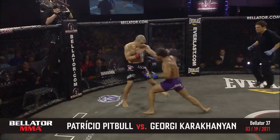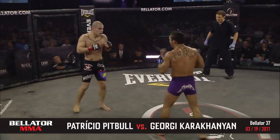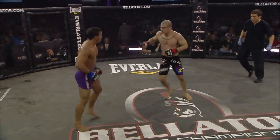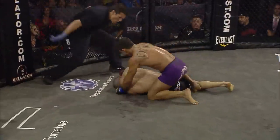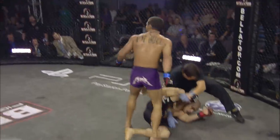Big overhand right miss there by Karajanian. Good left hook. Side kick. You noticed at the end of your fight — when he was in desperation mode, Karajanian let it all hang out but it leaves him vulnerable. You see Patricio still picking him. Good left hand! Now look at the finishes — Patricio Pitbull, the end could be near!